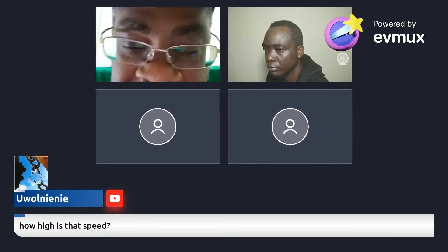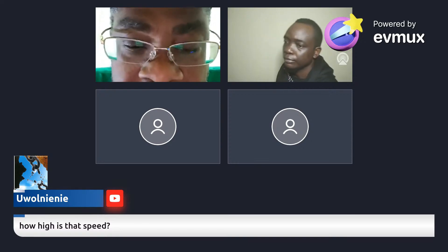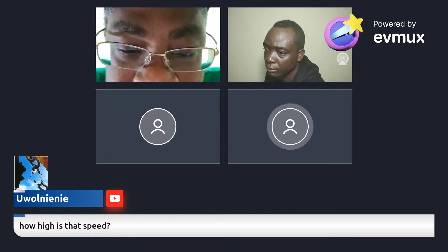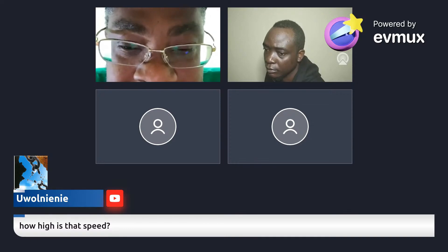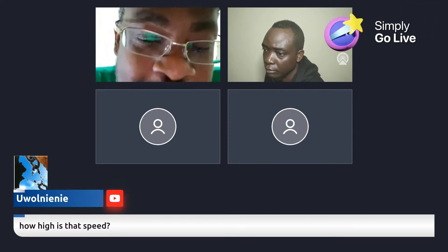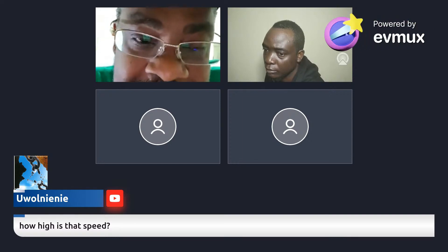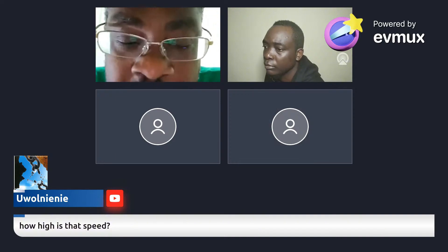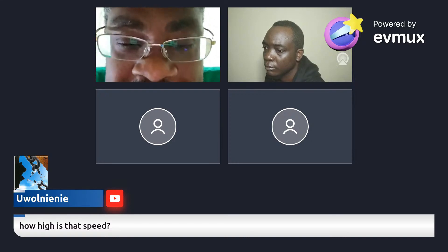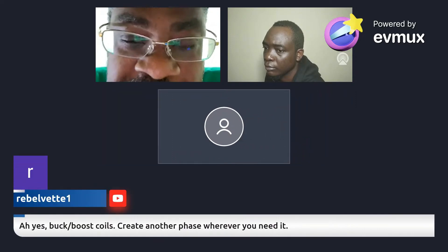Isn't it funny that when they show the Marx generator can take something from 1.5 to 100,000 volts of power — what do they do with that power? Nothing. They waste it. They say 'look at the pretty sparks' and don't tell you anything else. Tesla did the same thing — he sat in a chair with enormous electrical sparks dancing around him. The point is, you take that voltage and put it into a high frequency.